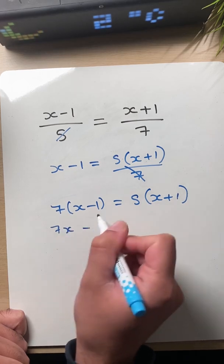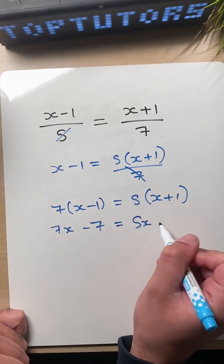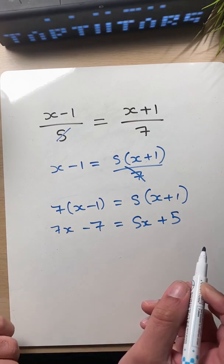So seven times x minus seven equals five x plus five. All right, we're getting somewhere now.